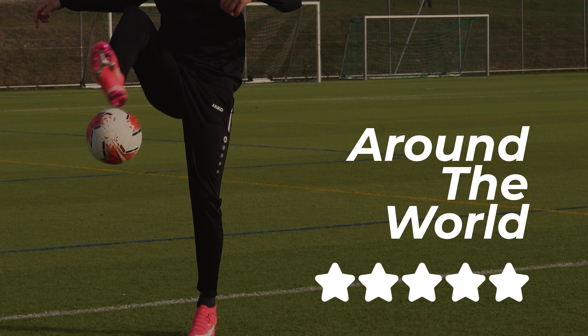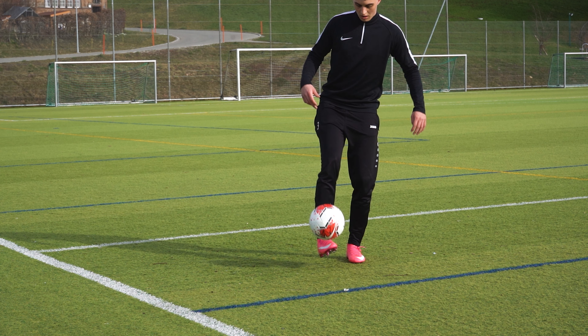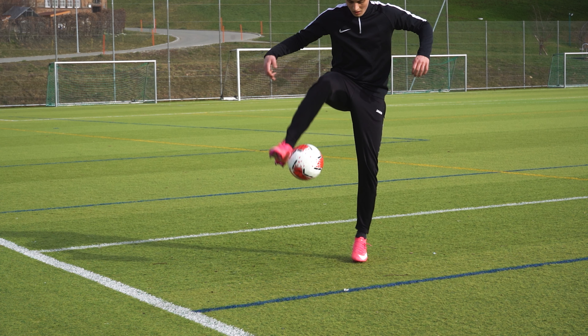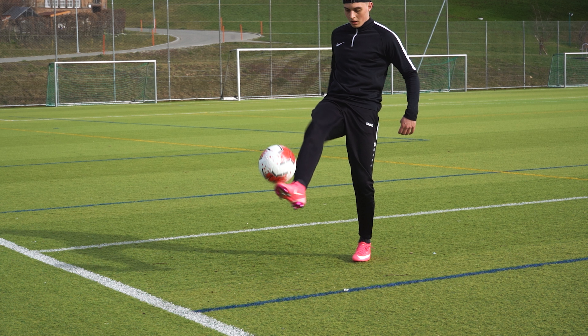The seventh trick is one of the difficult ones: around the world. Take the last touch before you do the trick with the outside of your foot. At the same time you hit the ball, bring the foot around the ball, and after it, catch it with the same foot again.